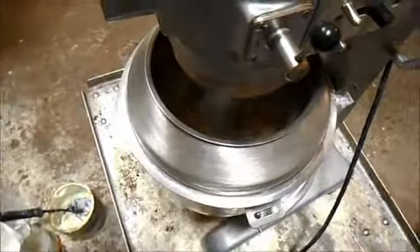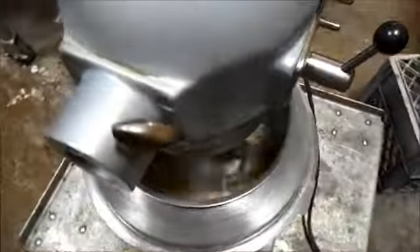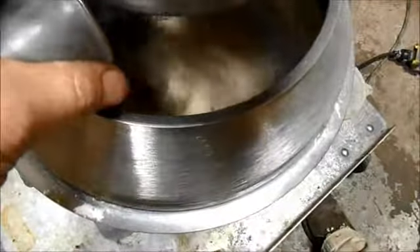Give that a try — turn it on. Now we're on three. First of all, I'm going to show you how the bowl lift works. The bowl is down. The bowl is up.